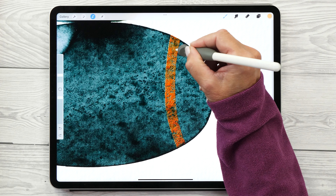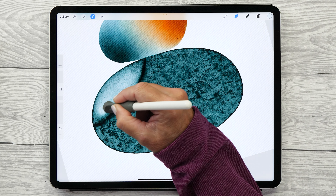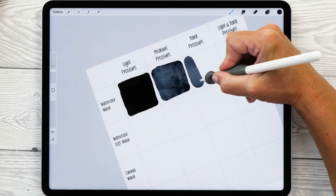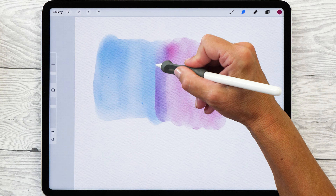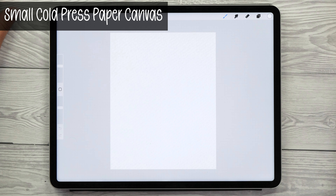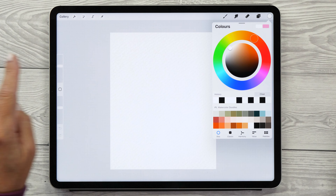The brushes, canvases, and color palette for this tutorial are from my Watercolor Doodles and Abstract Art set — I'll put a link in the description. There's also a tutorial video where you'll see how to use the brushes and canvases in much more detail, and I recommend you watch that first. For this project we're going to use the small cold press paper canvas and the IPL Watercolor Doodles color palette.